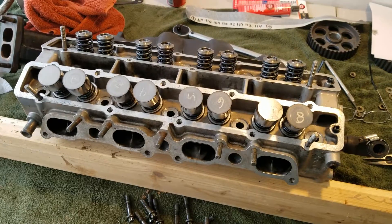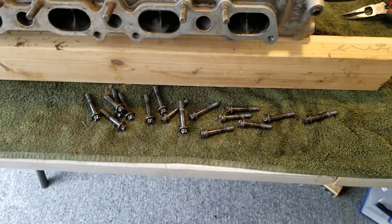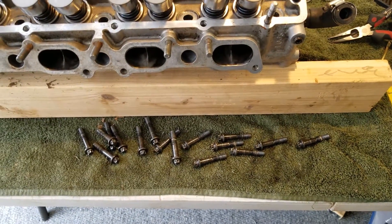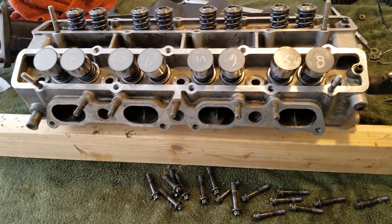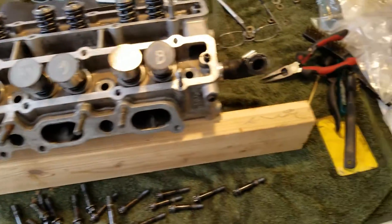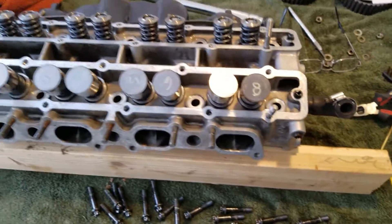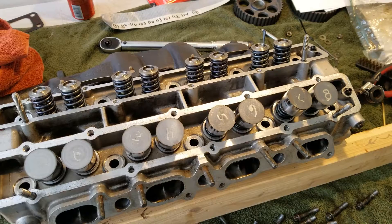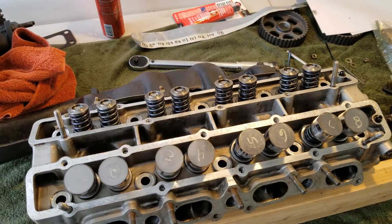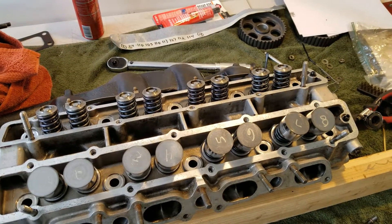I've got everything I need and ready to go. I've got the head supported here, I'm going to be cleaning up the cam tower bolts. I have all the shims labeled, the followers labeled, and I have my feeler gauge and a micrometer. I'm following some threads on the Lotus forums that are pretty detailed on how to do this, so I think I'll be able to do it with no issue.